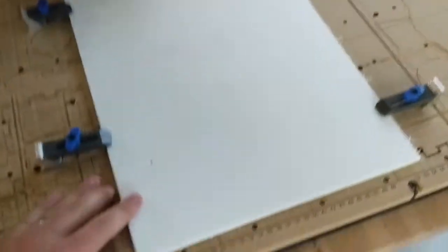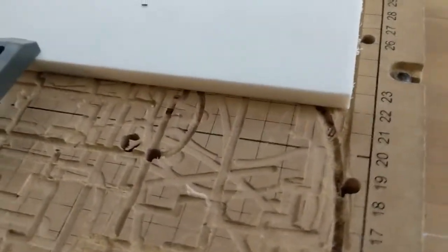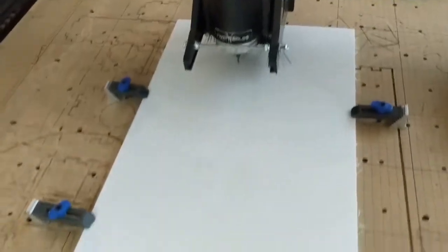You want to make sure that if your board is at all warped, it's being pressed down into the waste board all the way around. If it's bubbled up, you're going to have some trouble, so ask me if you need help.